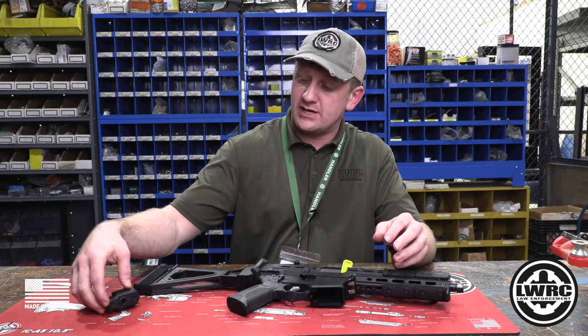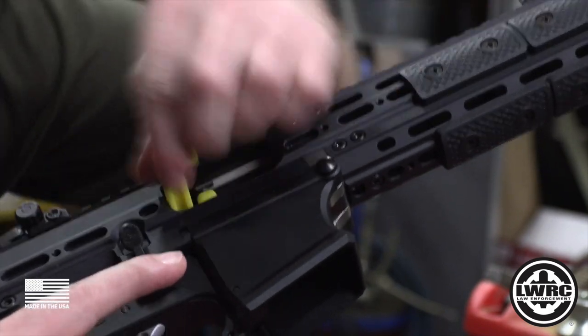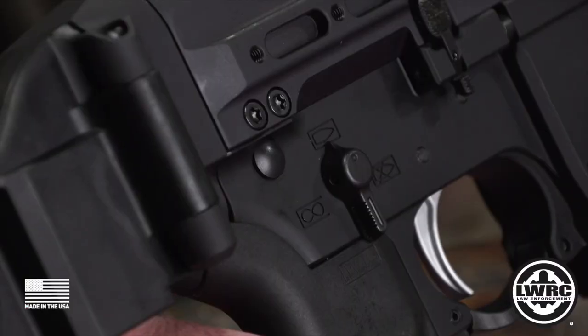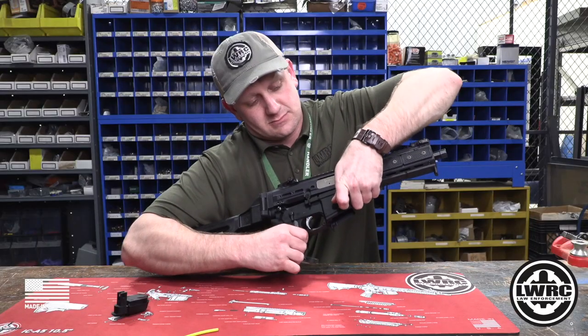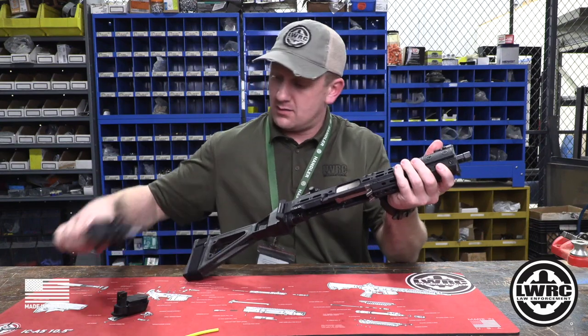We'll go ahead and walk through how to change this out. First thing you're going to do is clear the firearm — it's clear. Then we'll go ahead and pop that rear takedown pin, then work on that front one — might require some wiggling. Pull that pin out and separate the lower and upper.